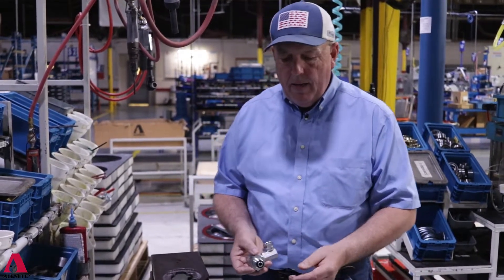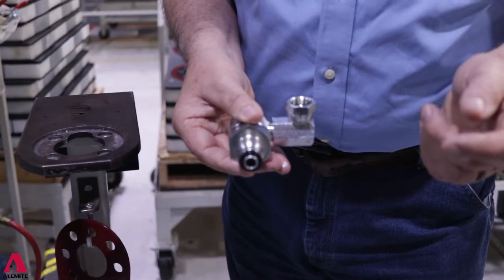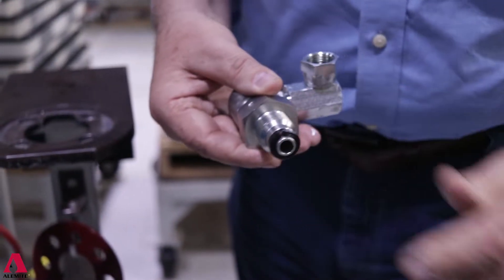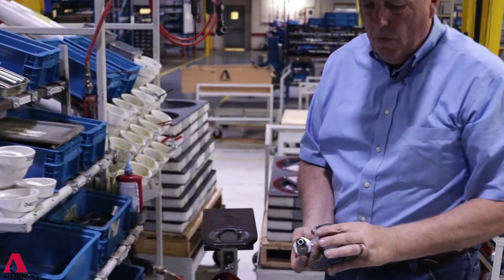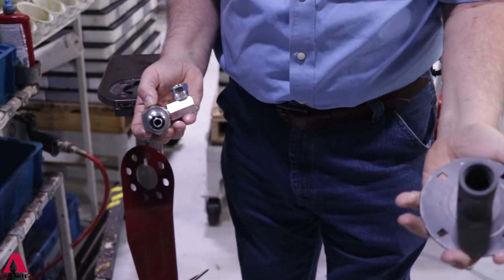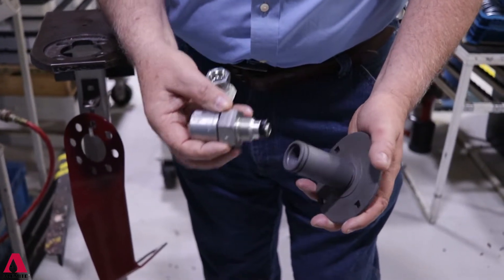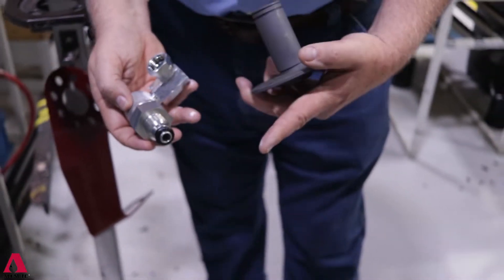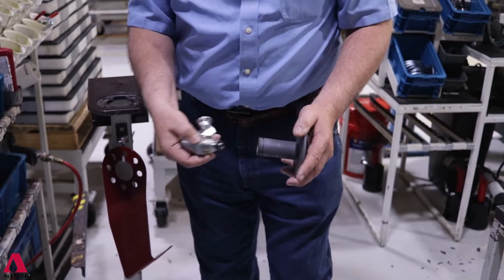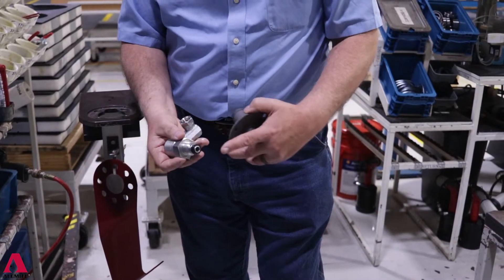Another thing I'd like to point out is that in this particular model, we don't use a seal on the inside that you'd have to disassemble the swivel to replace. This is our zinc-nickel unit used on certain applications. We lube everything and it just screws in. So if you ever have a swivel that's leaking, you don't have to take the complete swivel apart — you just unscrew this, replace the one seal, and you're done. It's very simple and very heavy duty.